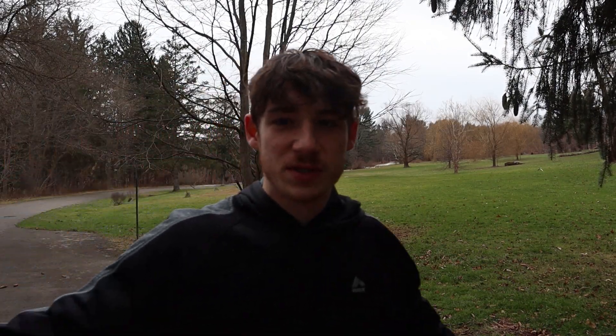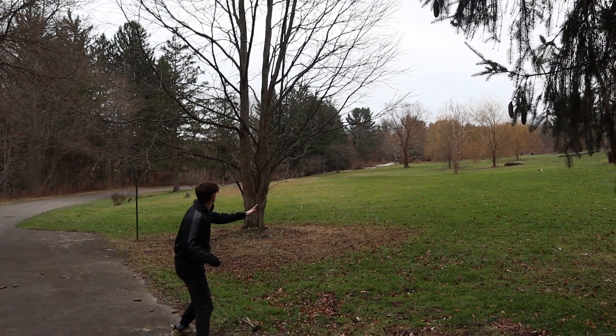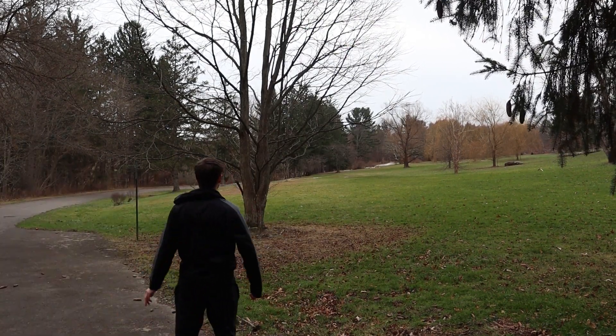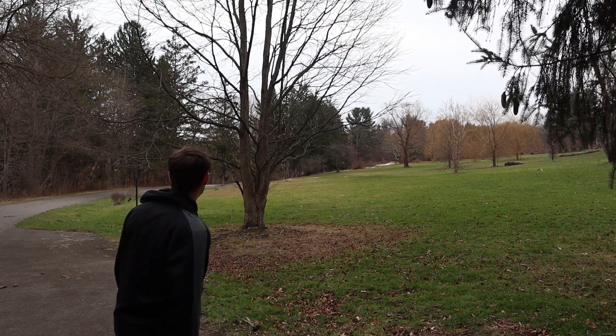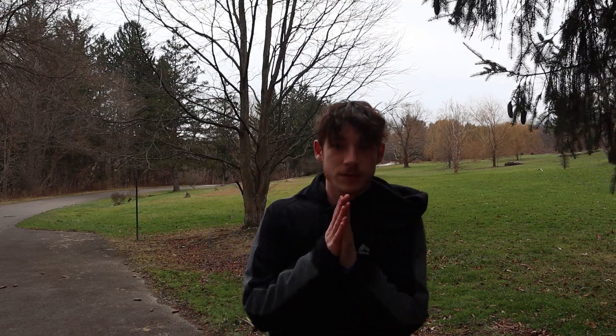I don't really know where I'm supposed to tee, so I'm just gonna go right there. There's not really a tee sign or pad or anything. Looks pretty good.